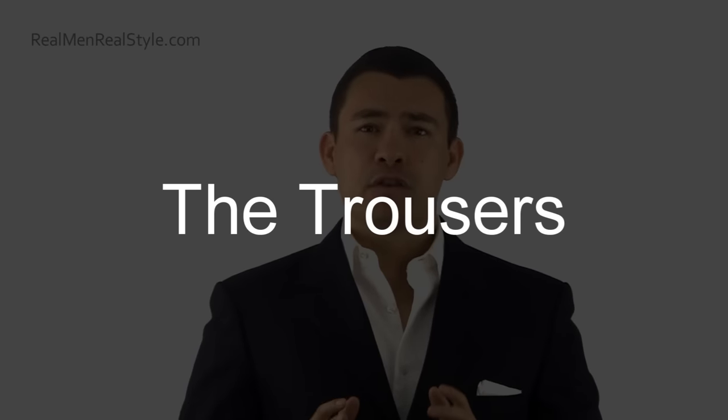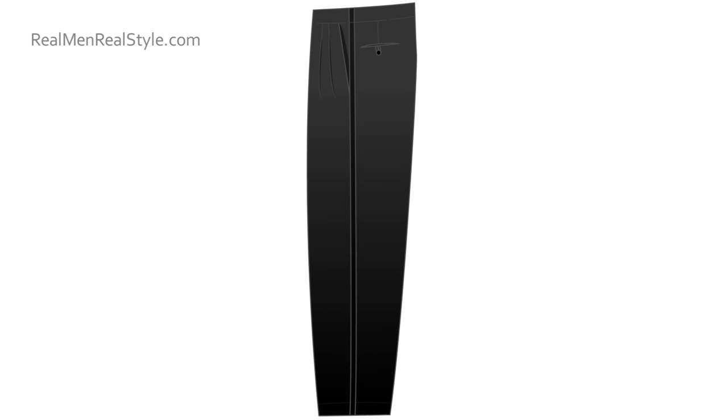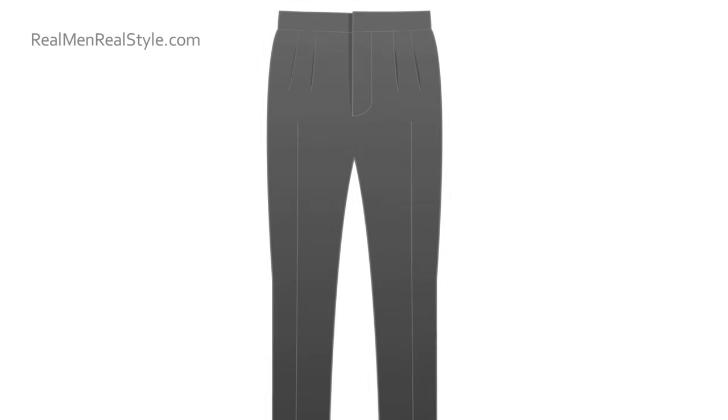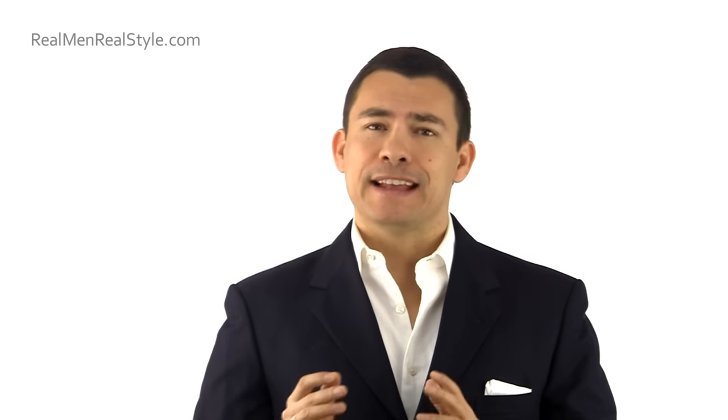Let's talk about the trousers. First, you're going to notice a stripe running down the outside line of the leg — basically the same position as the blood stripe on the U.S. Marine Corps dress blue uniform. The trousers are often double pleated and they do not have belt loops. If you rent a tuxedo it will have belt loops, but custom made you want them without. Traditionally they're worn a little higher at the natural waist with suspenders — so no need for belt loops, and no cuffs on your black tie trousers. Cuffs are less formal, and black tie is all about simplicity and one of the highest levels of formality.